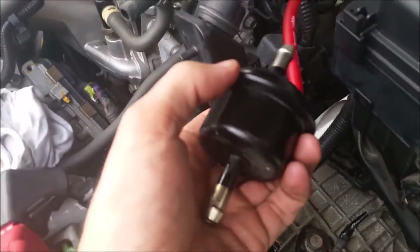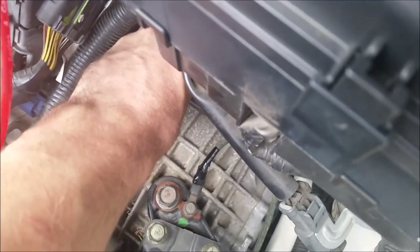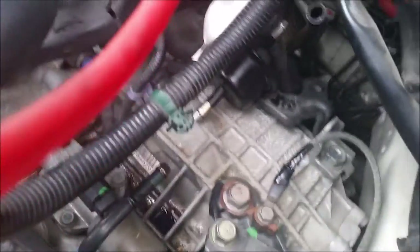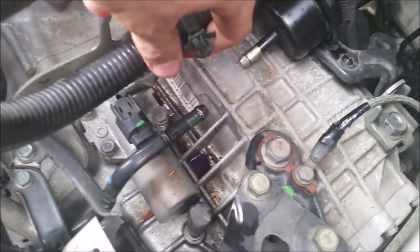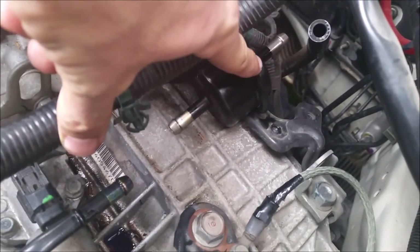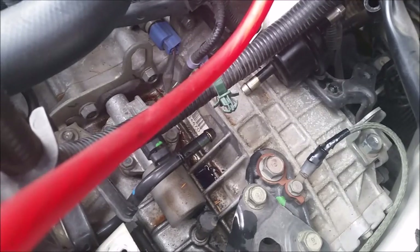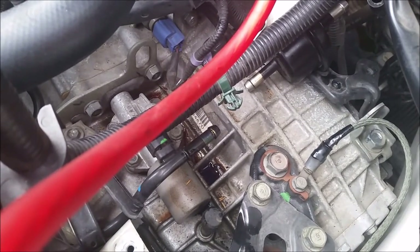Anyway, back to the automatic transmission fluid change. This is the automatic transmission filter — I'll grab the part number later. It basically sits in there like that, and there's a little pipe that runs between here and here and joins up, and then there's a pipe on the back that joins up on there. Honda will tell you there is no filter, but I'll get you that part number in a second.